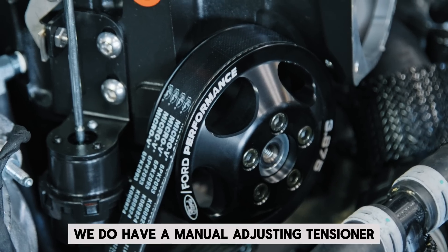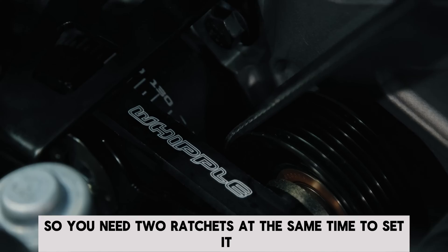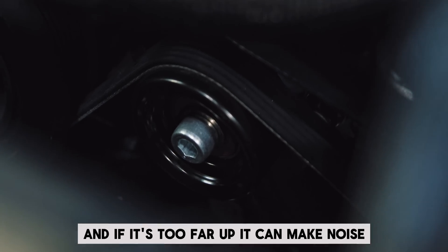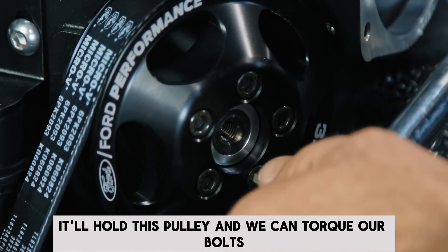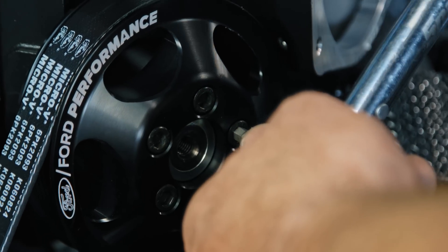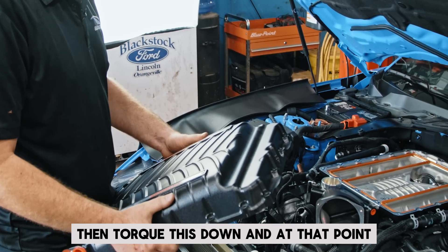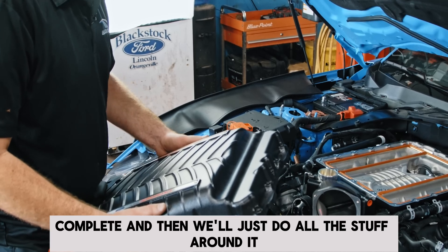At this stage we have a manual adjusting tensioner on one end and an automatic one here. You need two ratchets at the same time to set it, because if it's too far down it won't have room to adjust, and if it's too far up it can make noise. Now that we have the belt in and it's tight, it'll hold this pulley and we can torque our bolts. Now that we've got the belt done and our pulley torqued, we can go ahead and put the top on and torque it down. At that point, the major part of the supercharger installation is complete, and then we'll do all the stuff around it.